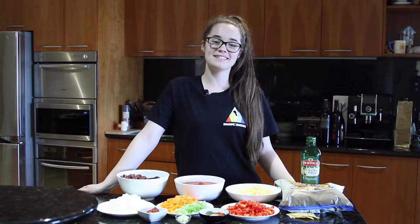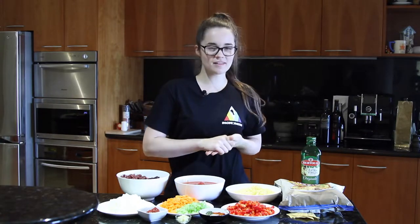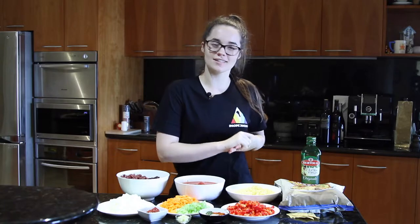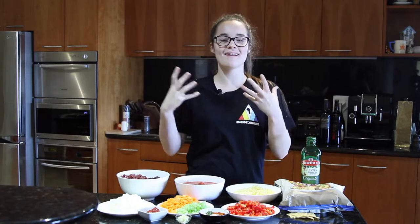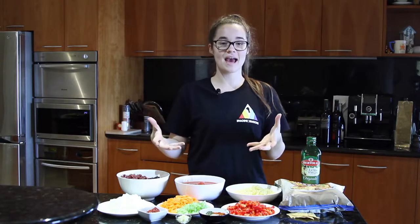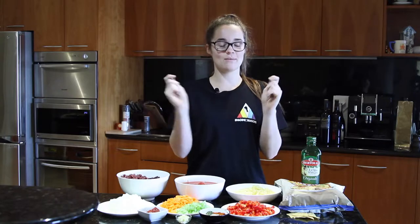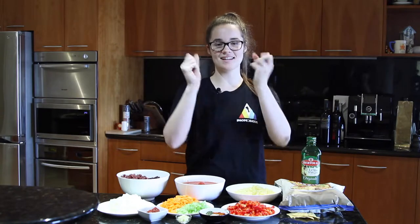Hey guys, welcome to another episode of Elisa's Eats! Today I'm going to show you how to make vegetarian nacho bake. What's a nacho bake you might ask? Well, basically we make a vegetarian burrito mix, place it on the bottom of a baking pan, then top it with corn tortilla chips and cheese, and we bake it. It's gonna be delicious.